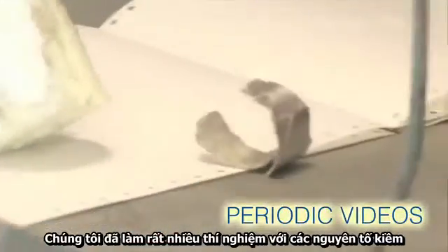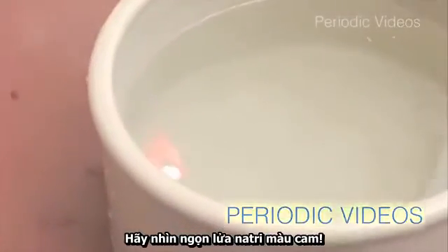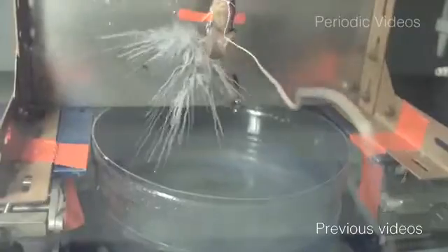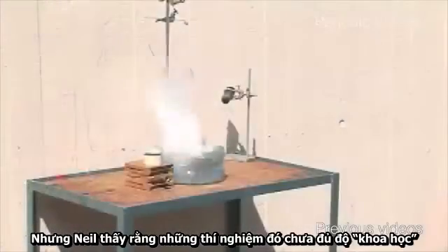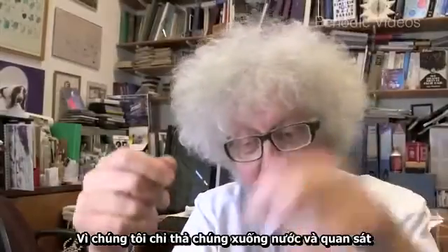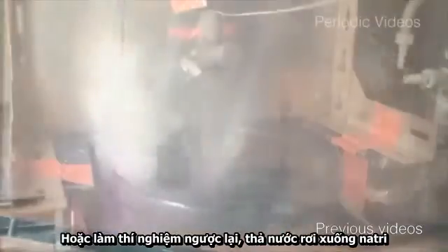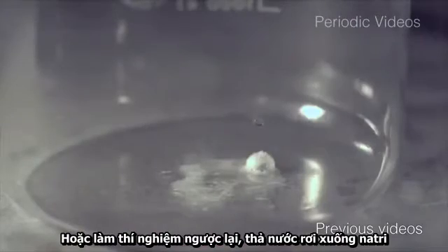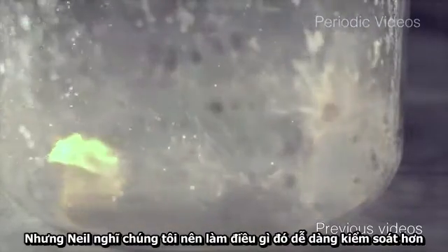We've done lots of experiments with the alkali metals. We'll pop it into the water and see what we can do with the reaction. You can see the orange sodium flame. But our technician Neil felt that we weren't really doing them scientifically enough. We were just dropping alkali metals into water and seeing what happened. We've also done the reverse experiment — water falling onto sodium — but Neil felt we should do something much more controlled.